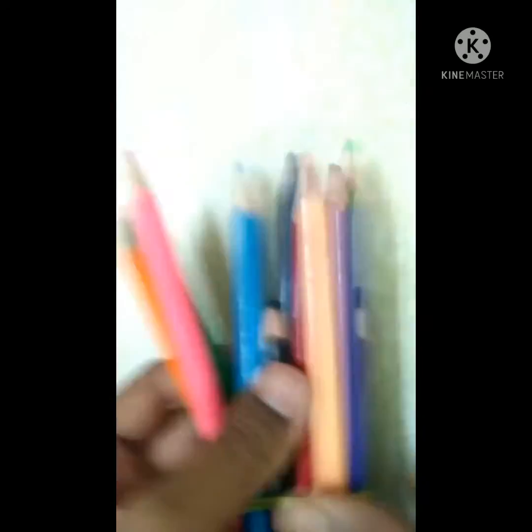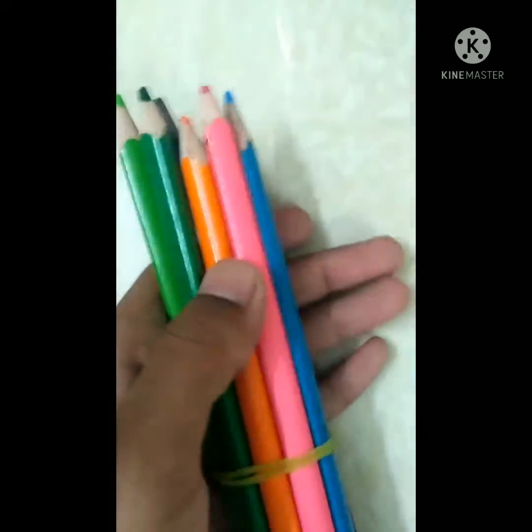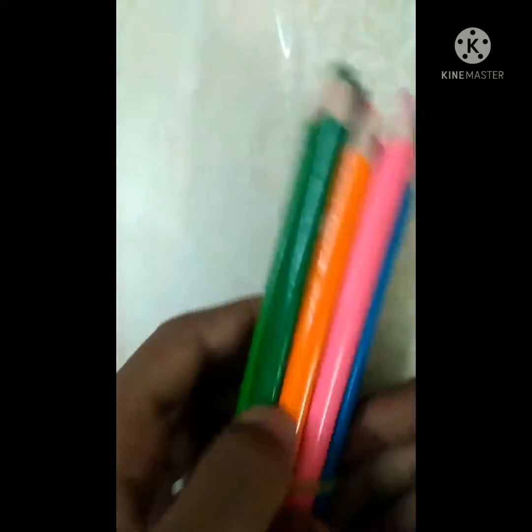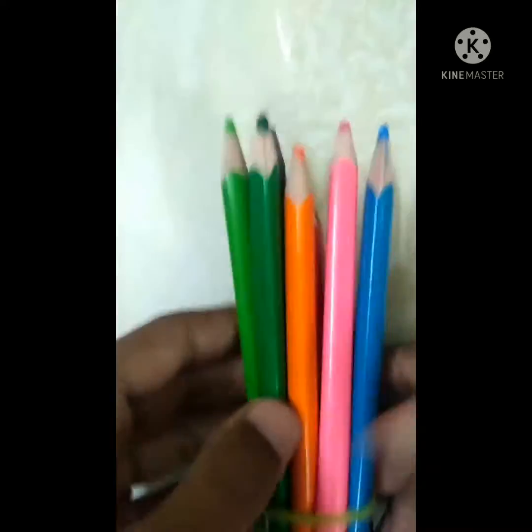Hi guys, so today I'm going to use these watercolor pencils. They're really good - I like how bright they are. I don't know how it's gonna work because years ago I used these and they're really cute, but the black one is really small now. I think I used it for a long time.